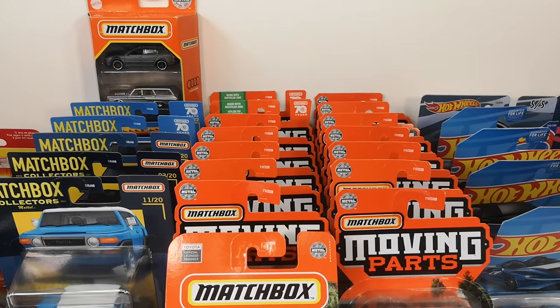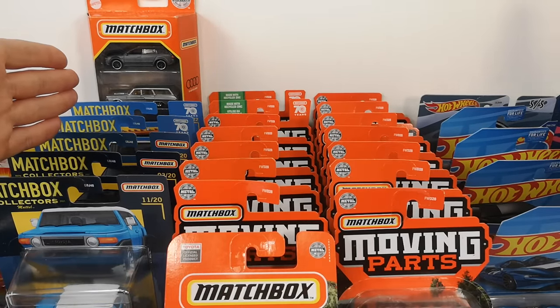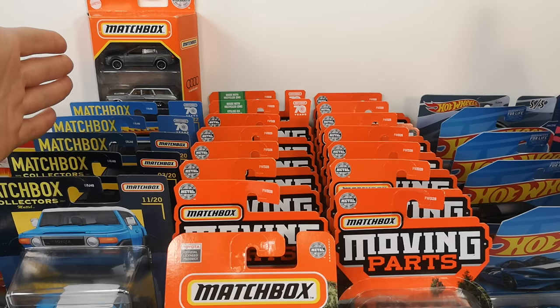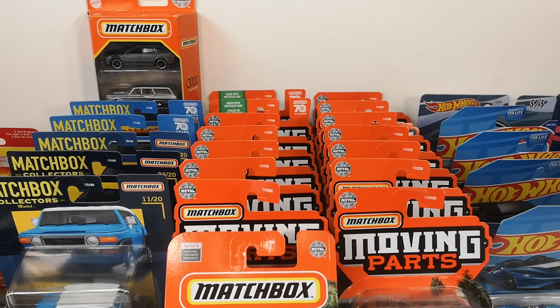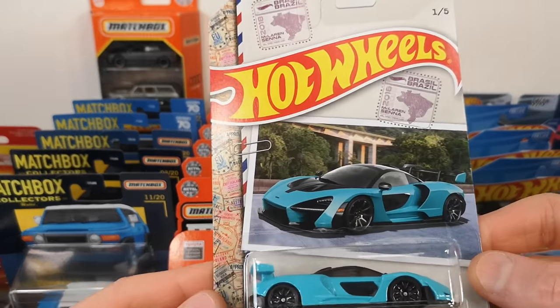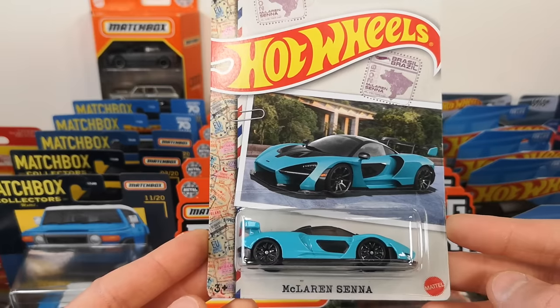Everything between my hands and the stuff you can see here is from Blondie. She was doing a clearance sale on stuff from previous years to make room for the new 2023 stock. When I see a sale, I have to go big. I got this world-class racers set.